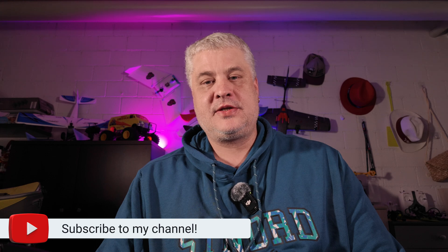So, I hope you enjoyed this video. If you like it, please don't forget to leave a subscription. See you on the next one. Bye!